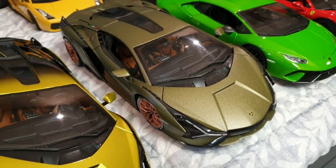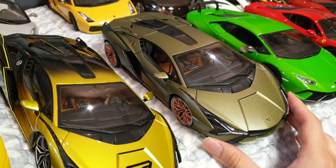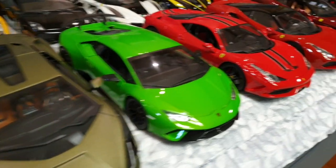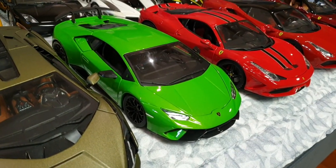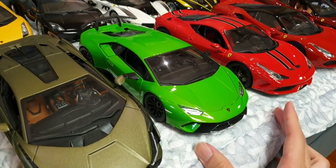And this one's a Lamborghini Sián with the show car color in this green. Also, these two are made by Burrago. And this one's a Lamborghini Huracán Performante by Maisto in this beautiful green color.